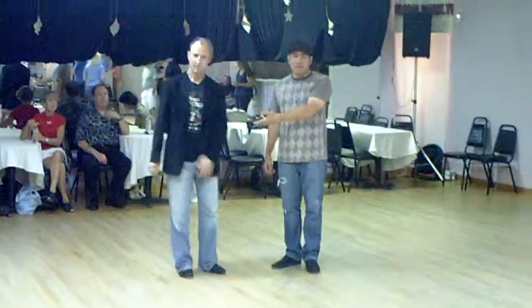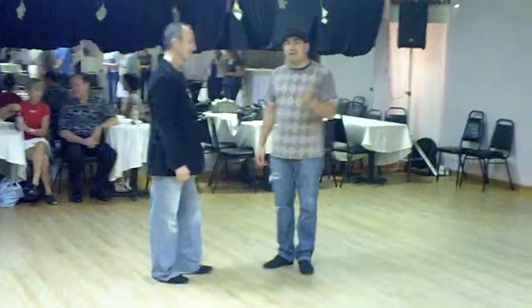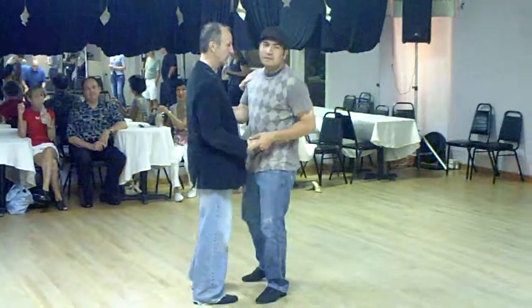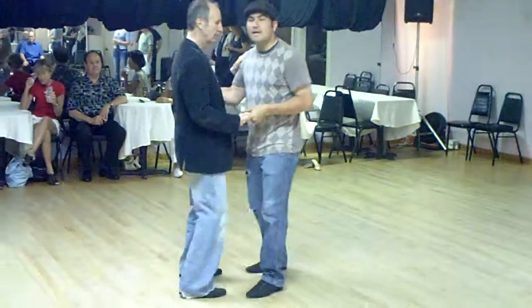My name is Shevin, this is Agnes 2.0, and tonight we decided to do a starter step with left side pass. So we started out with literally a starter step: sway, sway, and triple step.